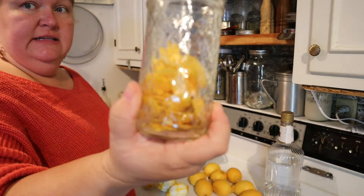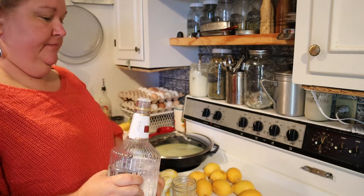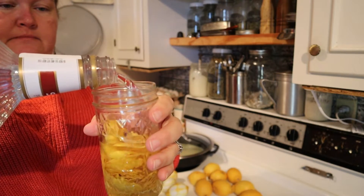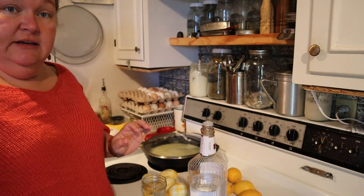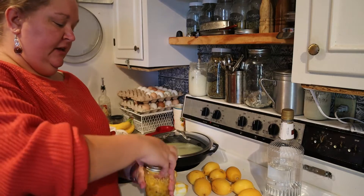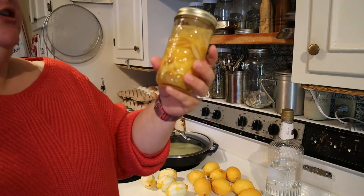It took me about four lemons to get a half jar, and then all we're going to do is just cover it with vodka, fill it up to the rim, and then cover the jar with the lid. I'm just going to use a regular canning lid and ring. Put this on here — shaky shaky shaky. It's already turned yellow! You want to go in there and give it a shake back and forth, or just tilt it back and forth for about 30 seconds.